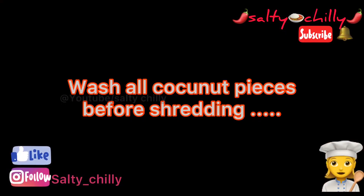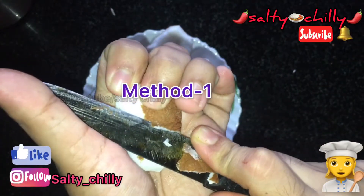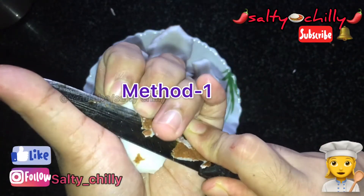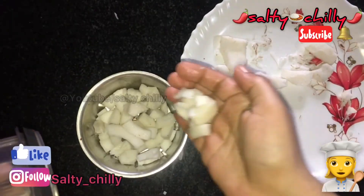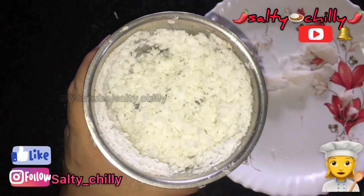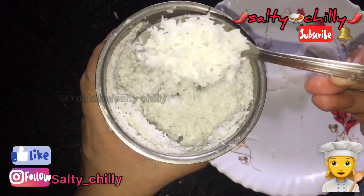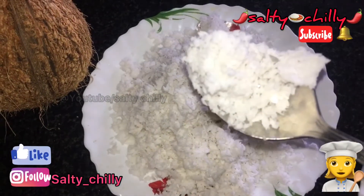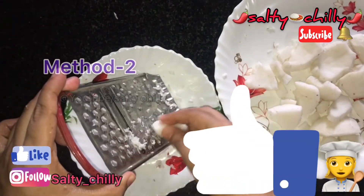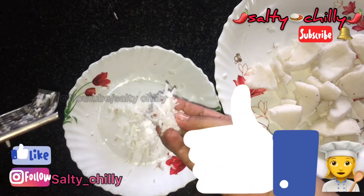I will cook it in 3 dishes. We add a brown color to the back, I'll cut a little bit, mix it with a little bit. Now we have all the coconut pieces here.